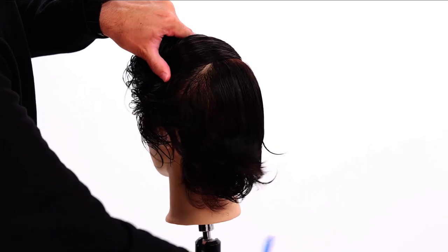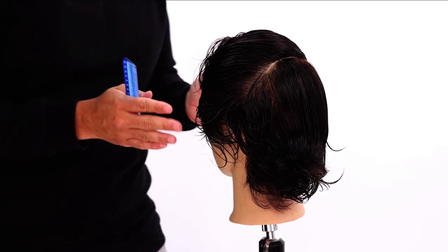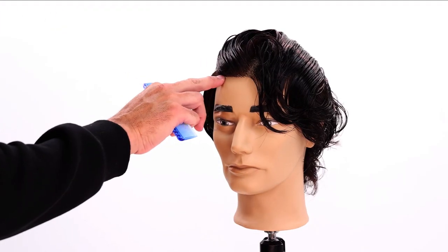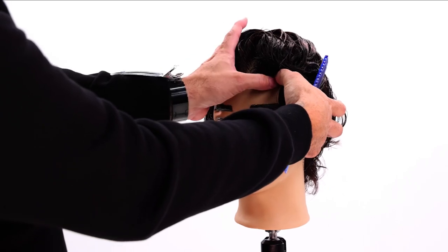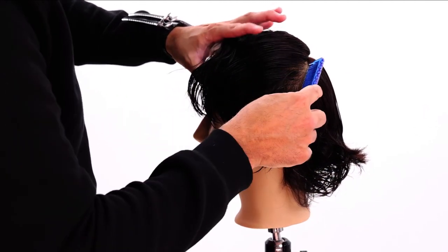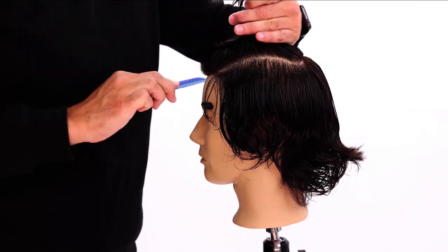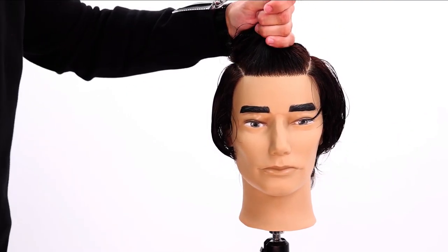I comb this hair forward because that's how I'm going to part it. I stand in front of my client and I can really see with my thumb where I want that end point to be. I hold that with my thumb, and when I balance it I turn him around and decide where I want to comb this hair forward to, knowing about what point I want to hit. Then you look in your mirror and decide if it's balanced enough for your liking.